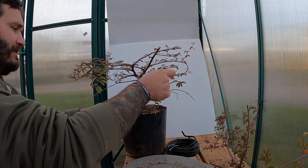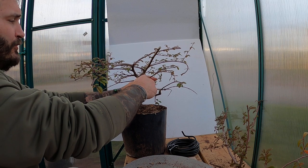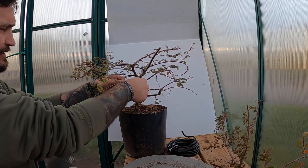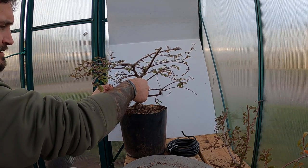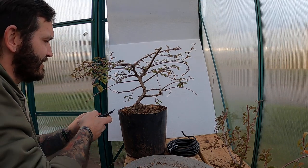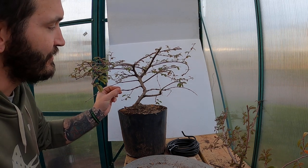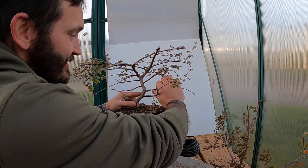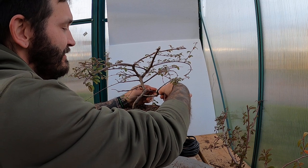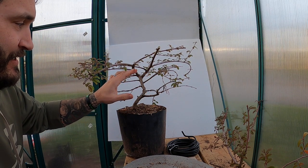I'm actually going to take a full loop here since I'm not doing any wiring on the trunk, and then I will grab into this little branch over here. This little branch that I just put the wire on is not looking promising - it actually looks like that branch is not doing so well. All I'm going to do here is just bring it down a little bit and then work on bringing it to the front and then back up. Just in case this branch does make it and does great, awesome - if it doesn't, then there's always the other one.